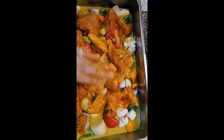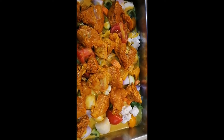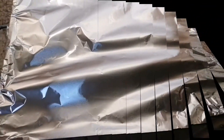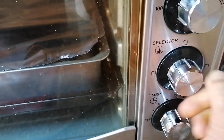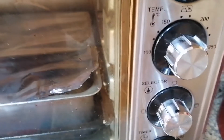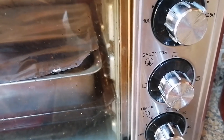Ayan. After two hours, pwede na ito. Kailangan siyang takpan ng aluminum foil para maluto talaga siya. Lagay sa oven. One hour, up and down, 180 up and down, in 200 degrees. One hour.